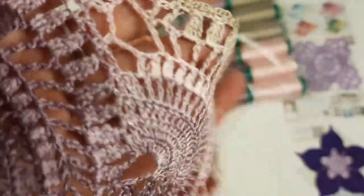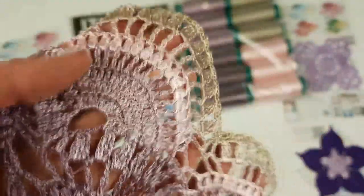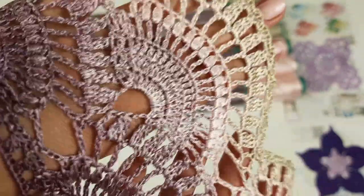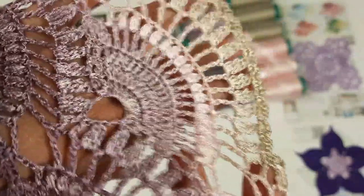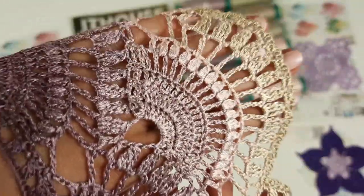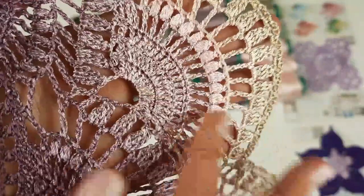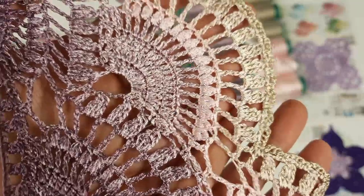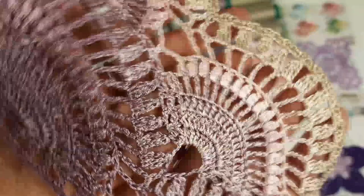I really recommend you to try this thread and this technique of how to change colors. All information you will see in our magazine and, most importantly, you will have video tutorials. I changed threads there a lot of times and you will see this — it's all very simple and that's why I love this technique. It's a really big pleasure to create laces like this. I have made dresses, skirts, blouses, tops using such technique and received a lot of amazing results. I am sure you will love this too.